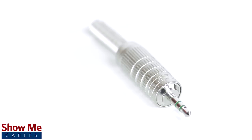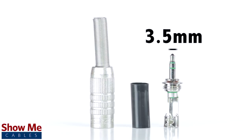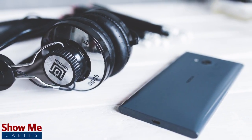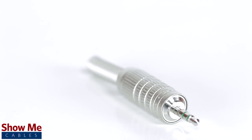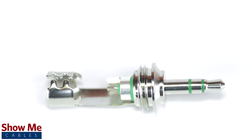A stereo connector can be identified by the two plastic bands near the tip of the cable. 3.5mm refers to the diameter of the plug. It is the most common size plug for small electronic devices such as headphones. The connectors are made with a sturdy brass finish for a high quality appearance and durability, and contain an all metal plug and soldering points.